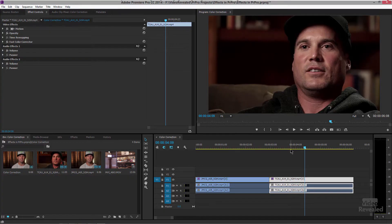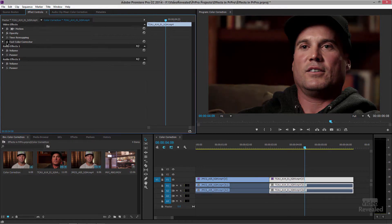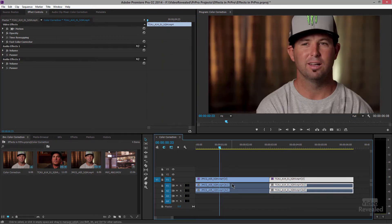Alright, so in this look here we've already got it done. Believe it or not, if I turn this off, that was the original — extremely red — and that's our final version which looks much much better. I want to show you two quick ways to do this.